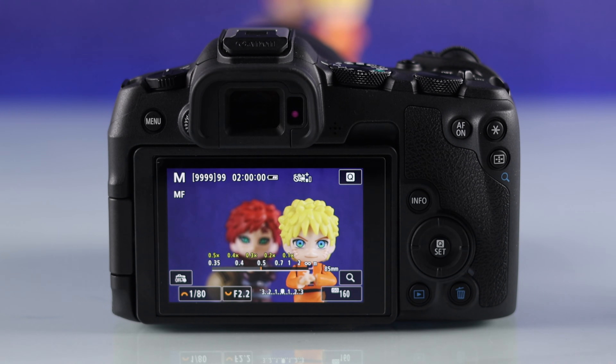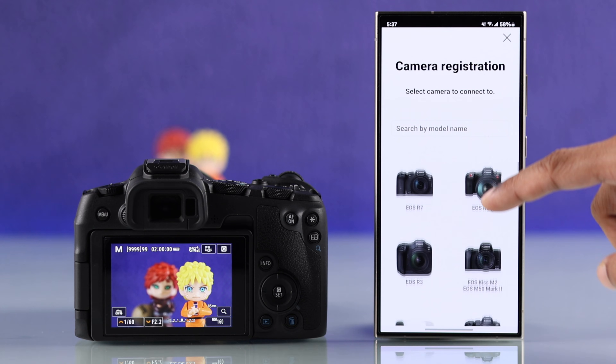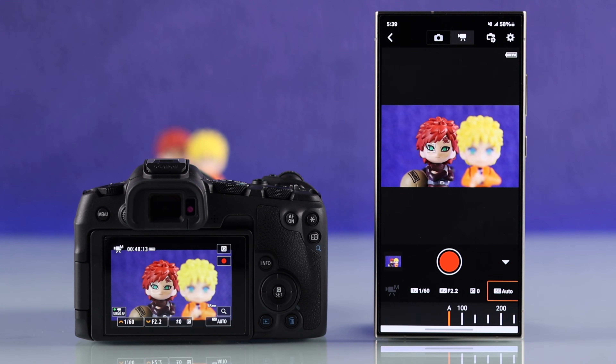In this quick and simple tutorial, I'll show you how you can connect your iPhone or Android smartphone to your Canon EOS series mirrorless or DSLR camera and get live view with full camera control for remote shooting via Bluetooth or Wi-Fi.